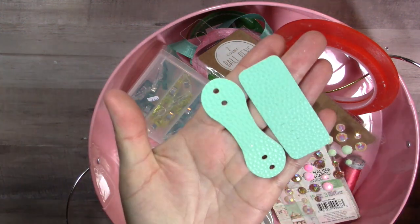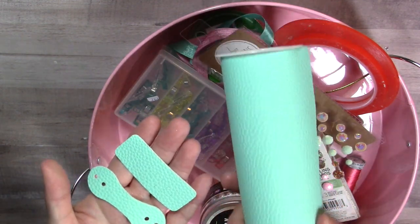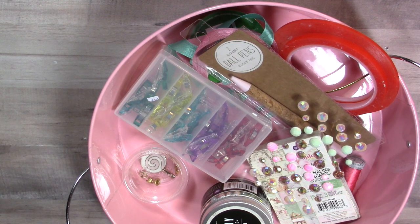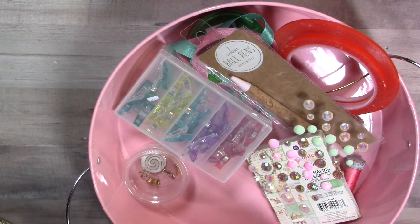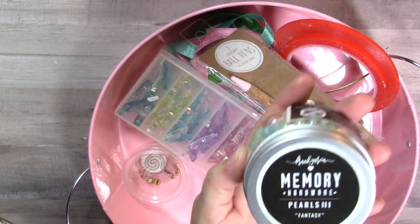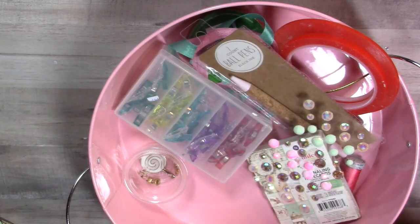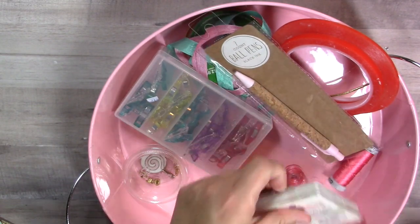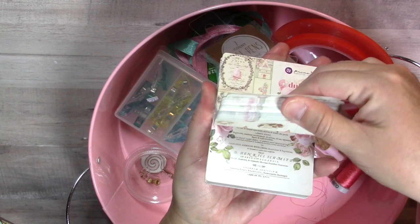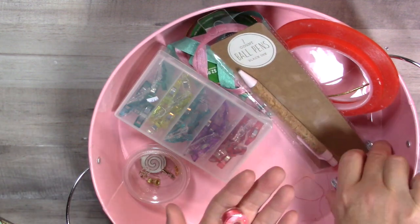I also cut with the die for the pen loop and the closure. I used this roll of faux leather from Hobby Lobby in the mint. On the sample I used it in pink, but on this tutorial we're going to do the mint. I made a little pearl bauble using the Memory Hardware pearls from Frank Garcia in the fantasy color - they're really really gorgeous. From the Dulce collection I also used these gorgeous cyan crystals and the journaling cards from the collection.